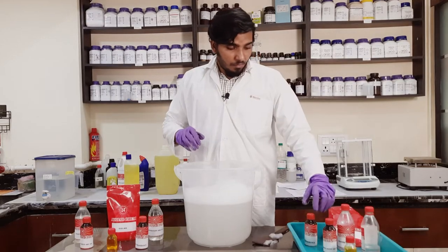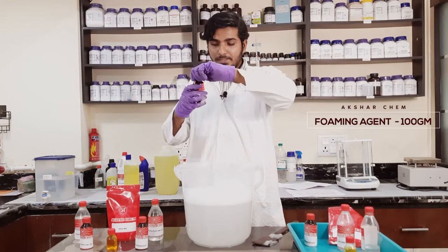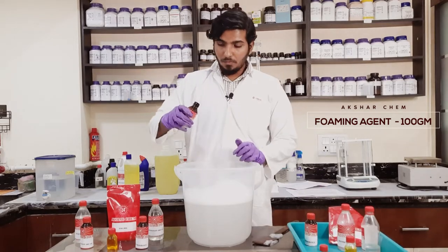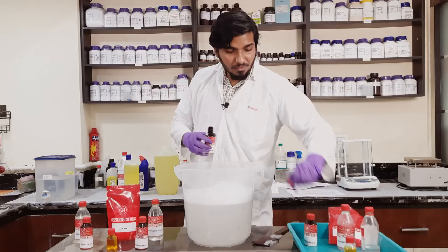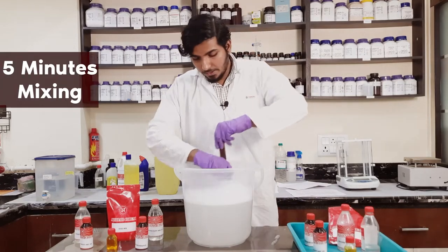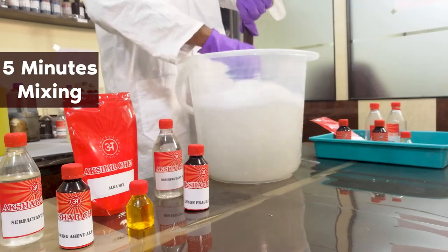Now we have to add the Akshar Chem Foaming Agent — it's a 100 gram pack and we have to add the whole of it. It will make it more foamy, which looks good, and it is also very essential for the viscosity of the solution. We have to mix it well for the next five minutes.